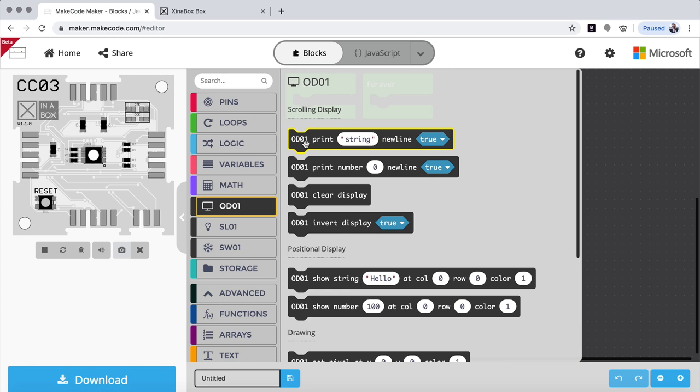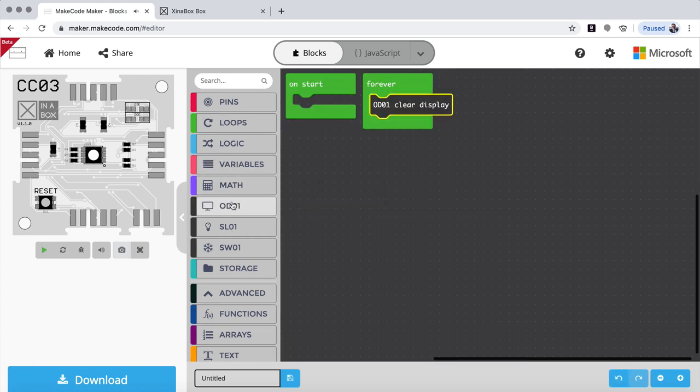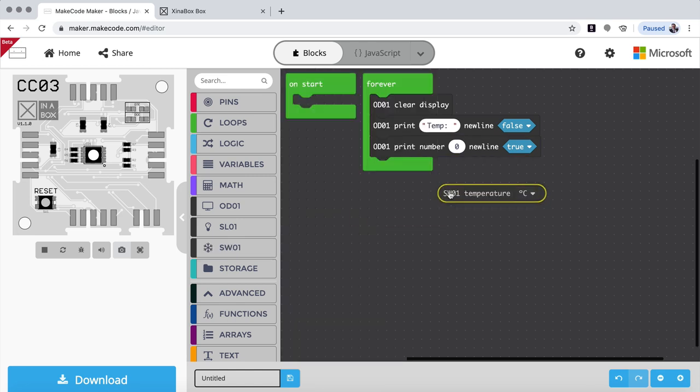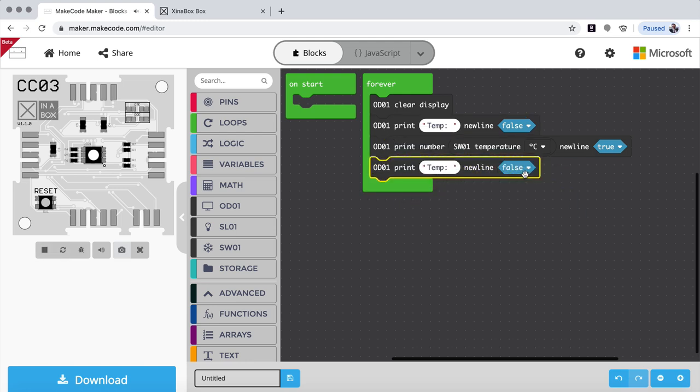So let's start — first we want to clear the screen, so we drag that out. Then we take our earlier block and want to print a leading text, like 'temp', and we don't want a new line so we say false. Then we take print a number, put that underneath, and drag in the temperature value making sure the yellow connector comes up. Finally we duplicate that block — for the first part no new line, false; then we want a new line, true — and here we say degree, we can't put the little circle in so we just say star C. When we finish with this we put in a pause for a second.